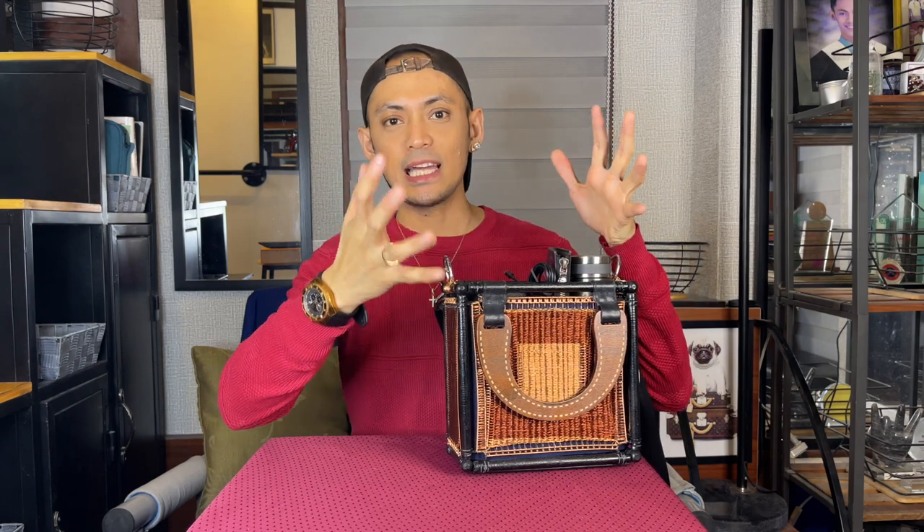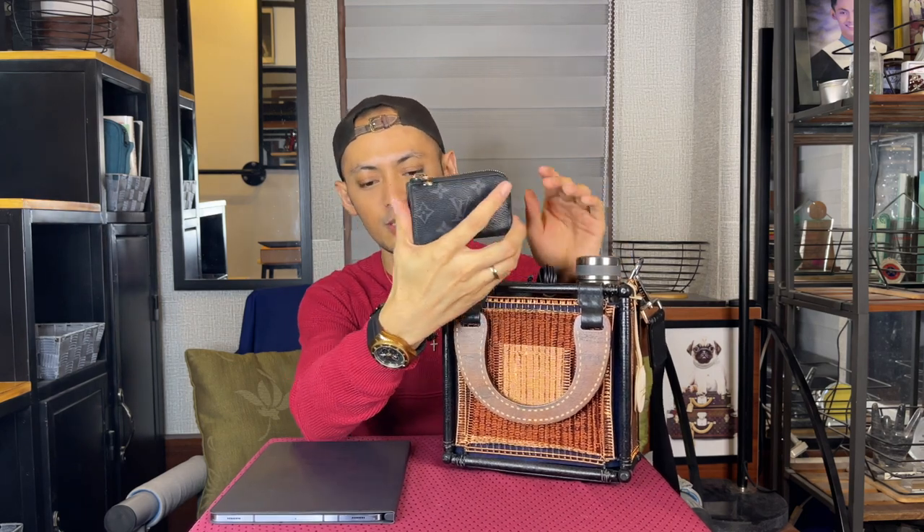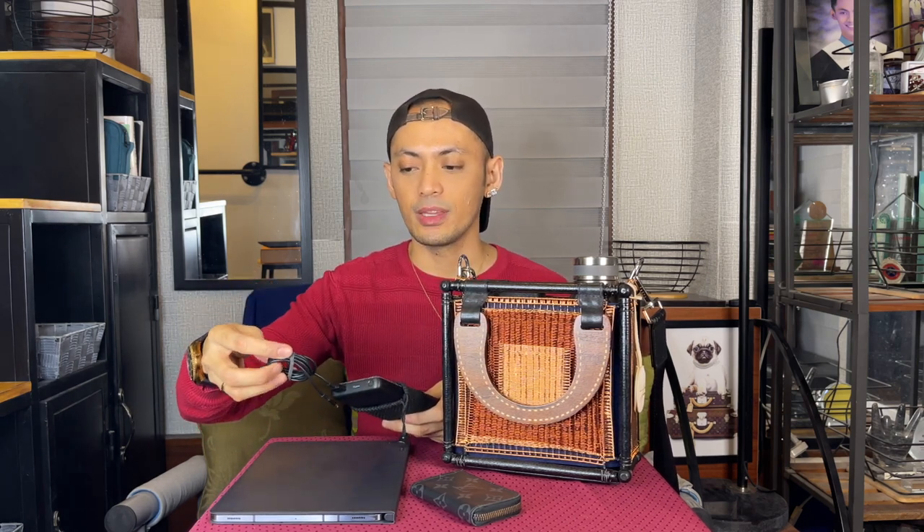I decided to place the D-rings closer to this side because this side is closer to your body. If it's placed at the center it would dangle more and feel a little bulky. Now let's see what fits inside the bag — it houses my everyday essentials like my coin purse, my LB coin purse, and I also brought my power bank. It's already evening so my phone was almost dying and I needed to bring my Anker.